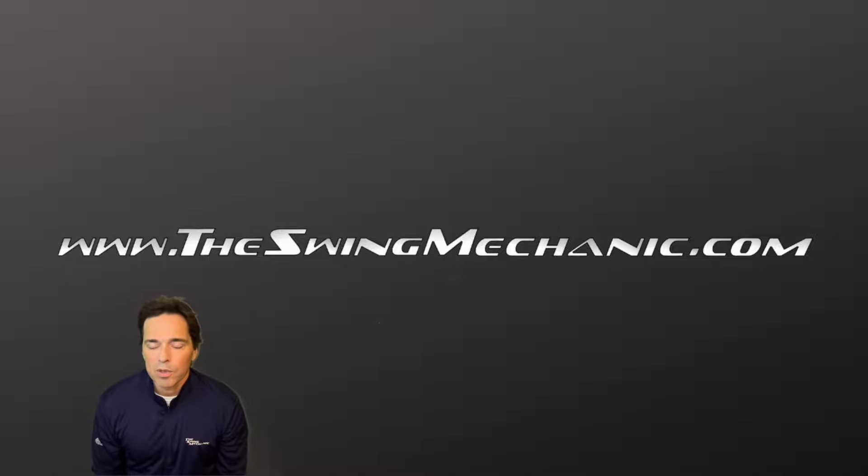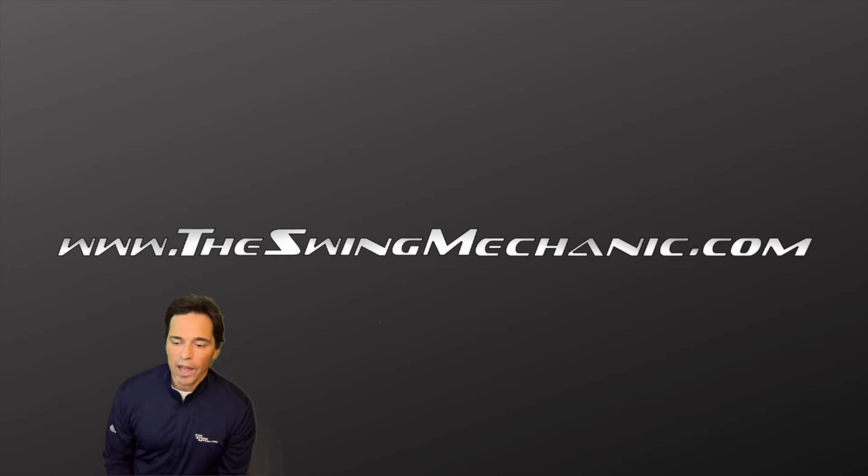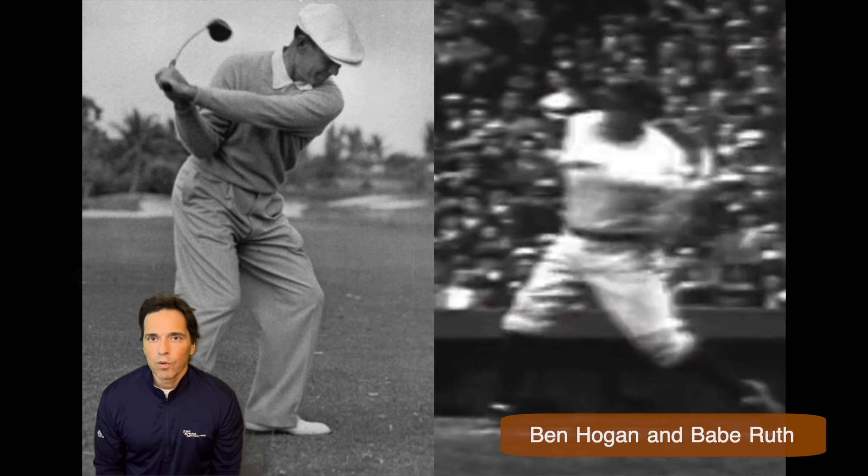I saw a similarity between the baseball swing and the golf swing in terms of what made them great mechanically pretty early on in my studying of both actions. The key move was what I would refer to as the slotting action, where the club head flattens as you start into the downswing, the hands drop a little bit, and it's a very distinct action.